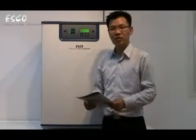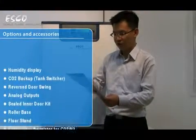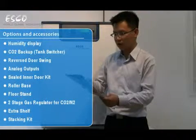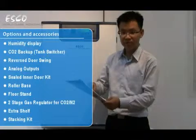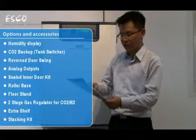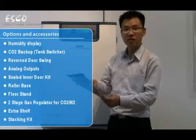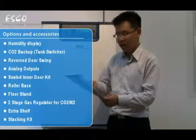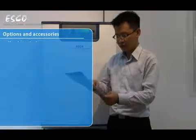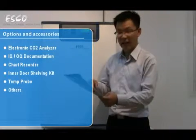The ESCO CellCulture Incubator is available with a wide range of options and accessories. Some of these include factory or field installed humidity display, CO2 backup, factory installed reverse door swing (the door swing can also be reversed in the field), analog outputs, sealed inner door kit, roller base, floor stands, two stage gas regulators, extra shelving, stacking kit, electronic CO2 analyzer, IQ/OQ documentation, chart recorders, and others.